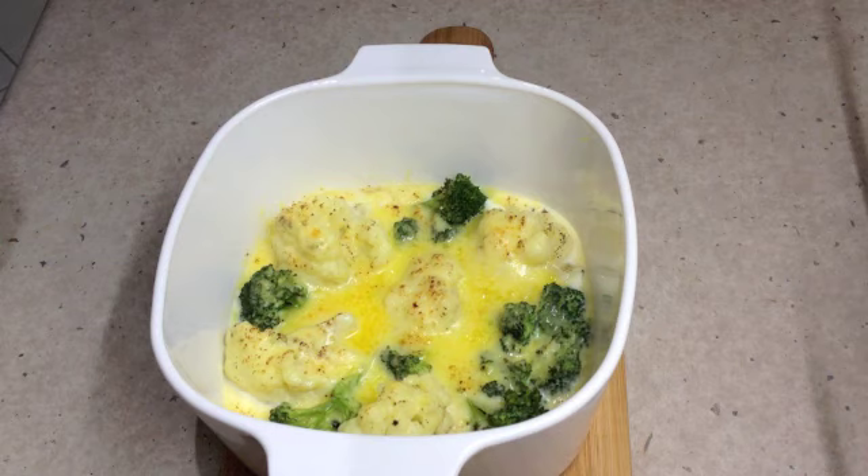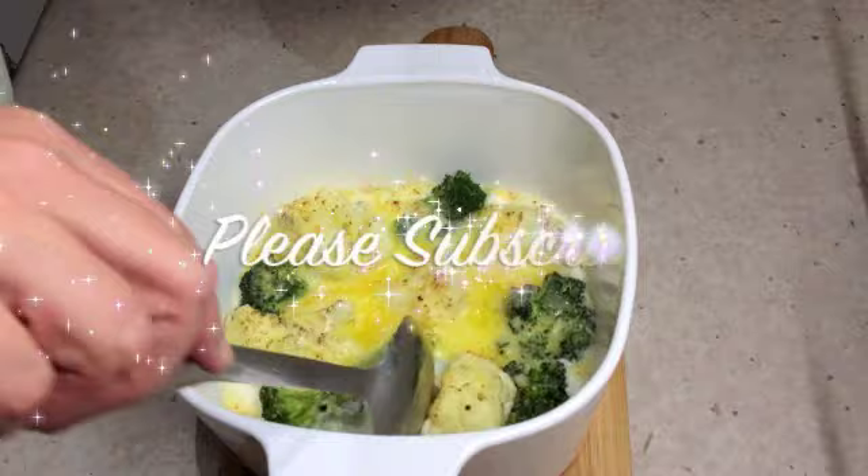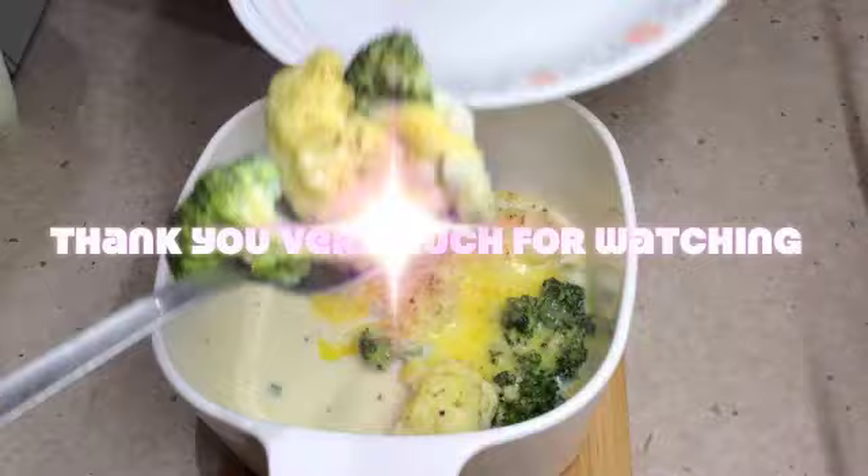And there you have it — Cheeky Richo's cauliflower and broccoli au gratin. I hope you enjoyed this little cooking demonstration. If you'd like to see more interesting recipes and ideas, just check out my Cheeky Richo channel, and don't forget to please subscribe. Do come back and visit us again soon — we have so much more to show you. Thank you very much for watching.